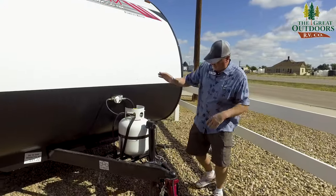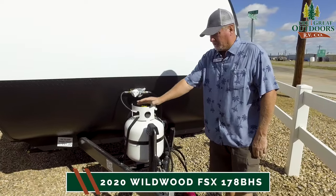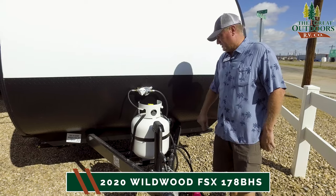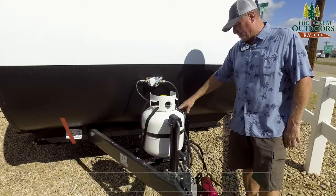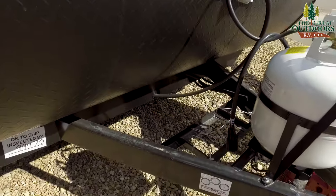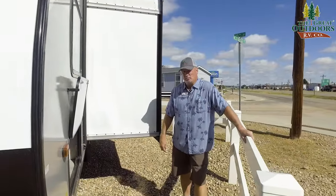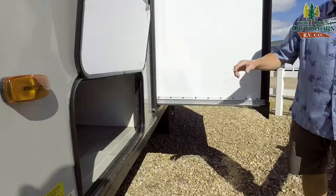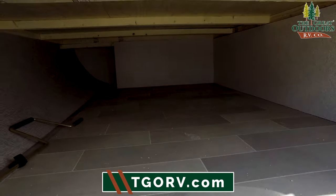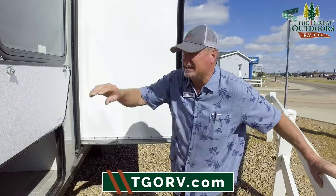In order to keep this lightweight, they put one 5-gallon, 20-pound propane tank, though the compartment can hold up to a 10-gallon pretty easily. You have enough room for a battery back here — so your battery and your propane are sorted. As we make our way around, you've got to see how big the storage door is, and you can get to it from inside or right here from the outside, making it very easy.